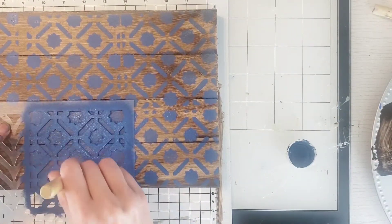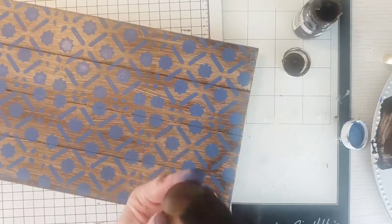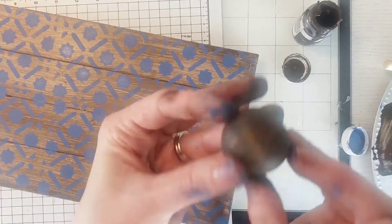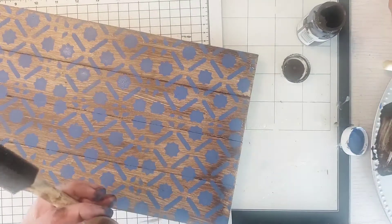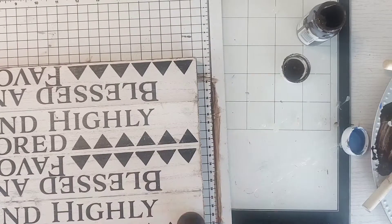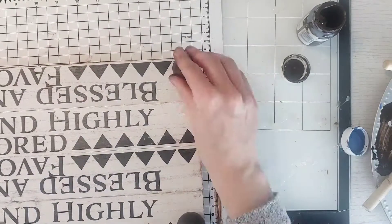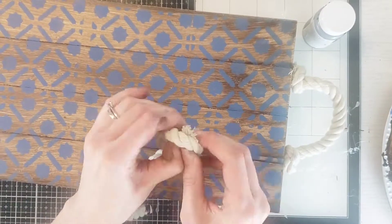After that was all set and dried, I wanted to add some little wooden balls to the bottom of the tray so it's not so flat — I wanted to give it a little height. You can get these little wooden balls at Hobby Lobby for around $3.99, sometimes on sale. I just needed four of them and glued one to each corner.